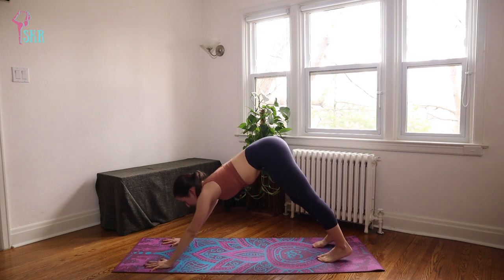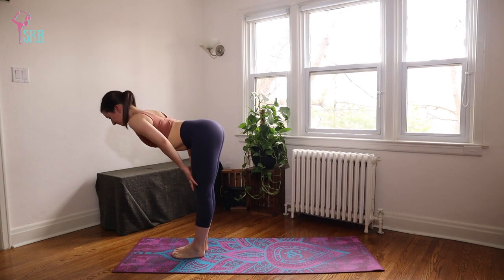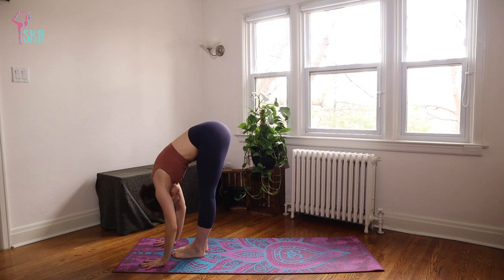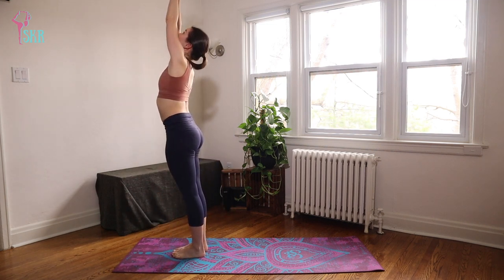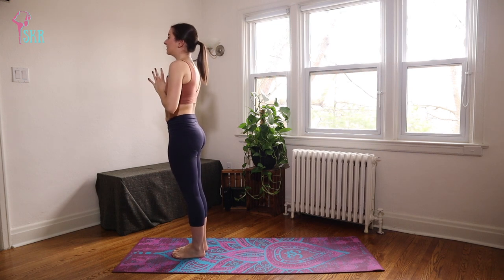On your next inhale, look forward to step up. Halfway lift. Exhale to fold. Inhale, push to stand. Hands come to touch. Exhale, hands in front of your heart. Taking a deep breath.